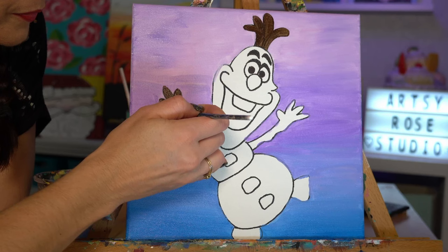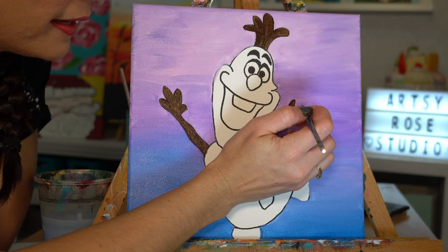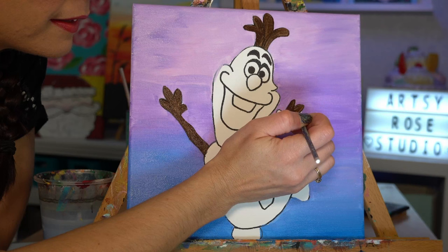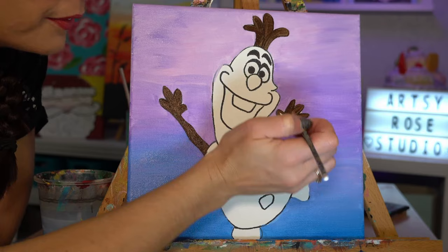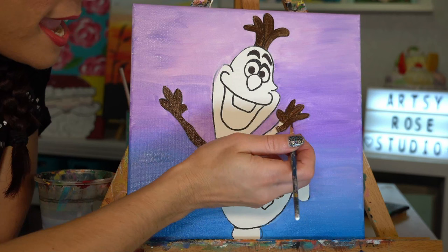Excellent! Now we've got this hand over here — outline, outline, outline. Oh yeah, baby! Let's get this little guy all filled in.